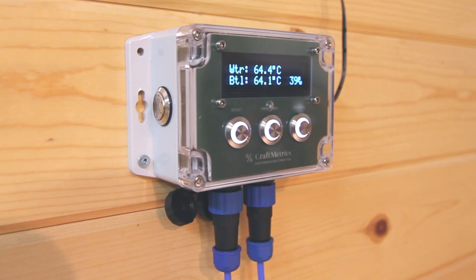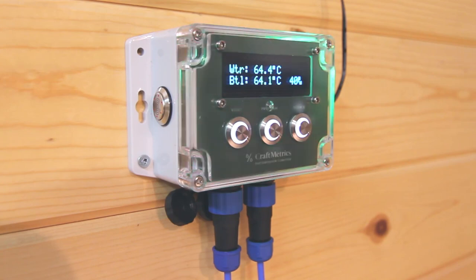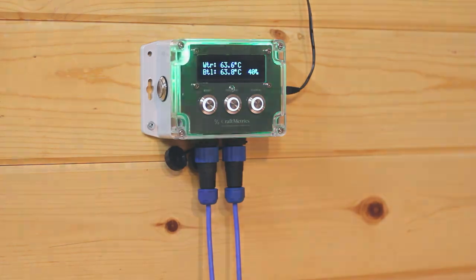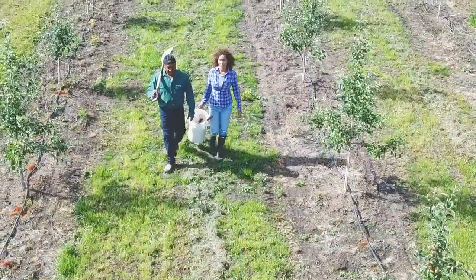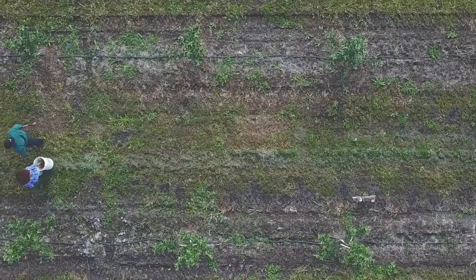When your chosen PU set point is reached, the device visually flashes and beeps to indicate that the batch is ready to be removed. Put the next batch in, press the reset button, and walk away. You are free to focus on something else while the computer monitors the pasteurizer for you.